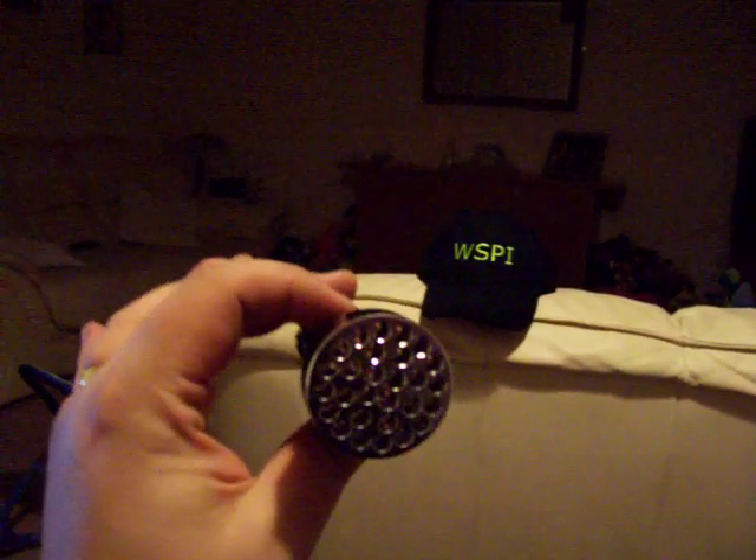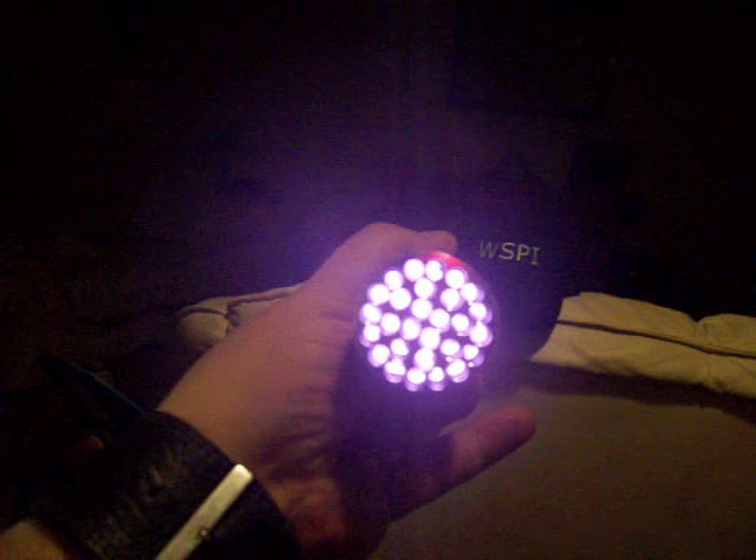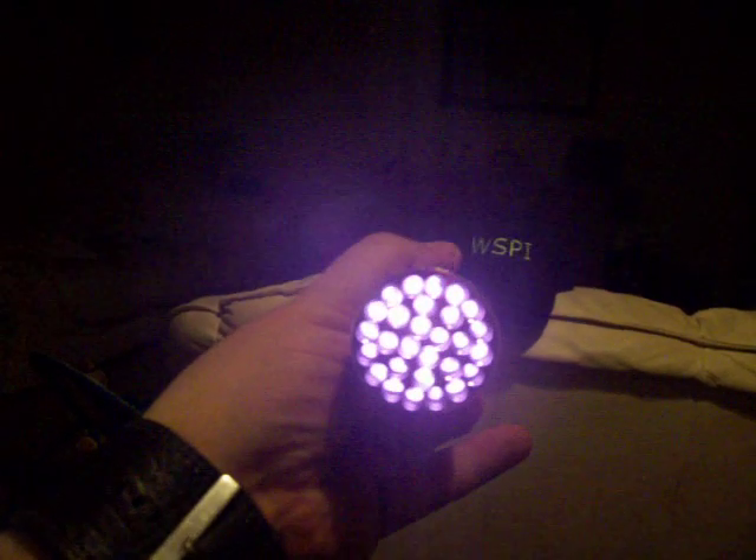All you need to do is get yourself on eBay and purchase one of these — it's an infrared torch. It works very well, it's very bright, and it's certainly a lot brighter than the lights you've got on the front of your average Sony camcorder with night vision.